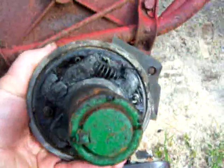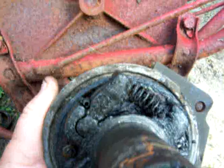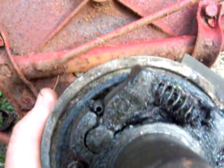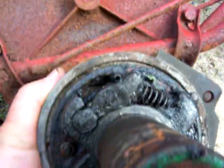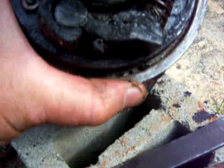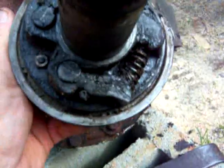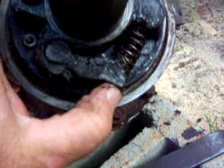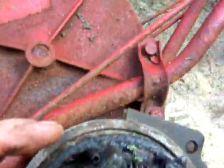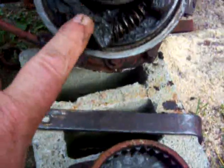Here we go — see, I turned it that way and that locks that pawl up. I turn the other way and it frees the pawl up. The spring pushes it out so it catches the teeth. Turn it the other way, the spring pulls it in. Whatever happens to one, the opposite happens to the other — it pushes it in, pulls it out. When one tooth catches going in one direction, the other pawl is locked, and vice versa.